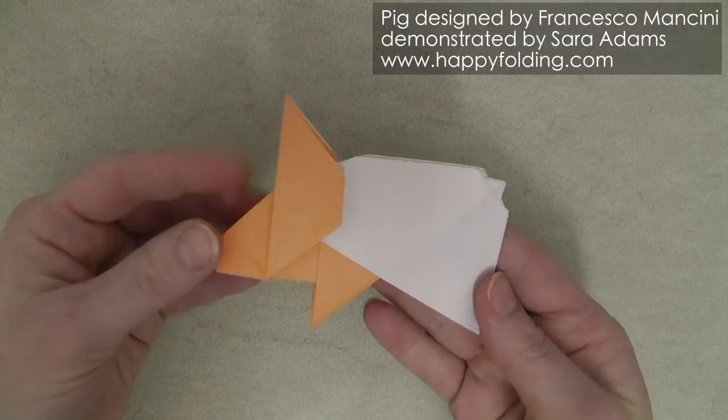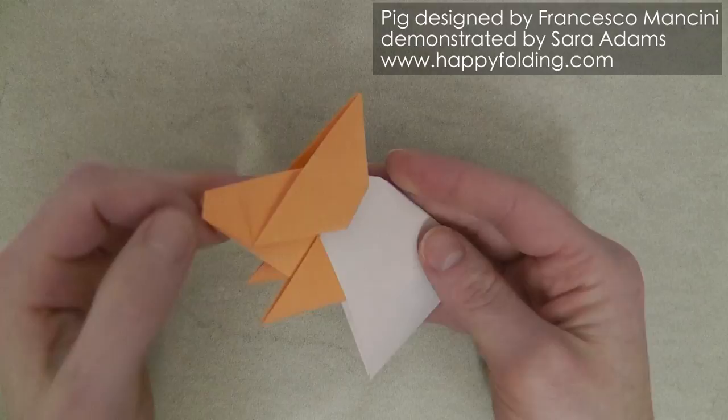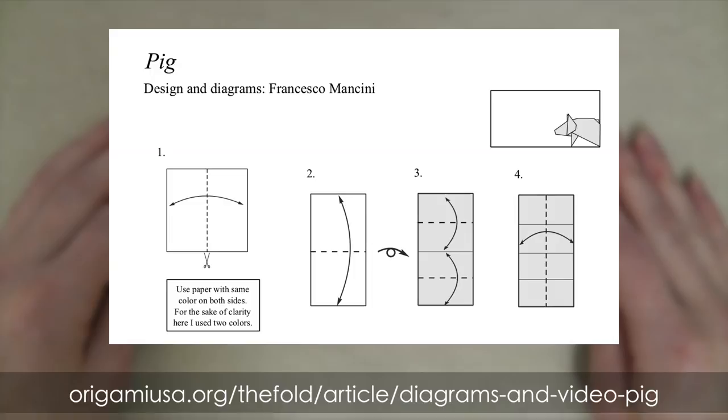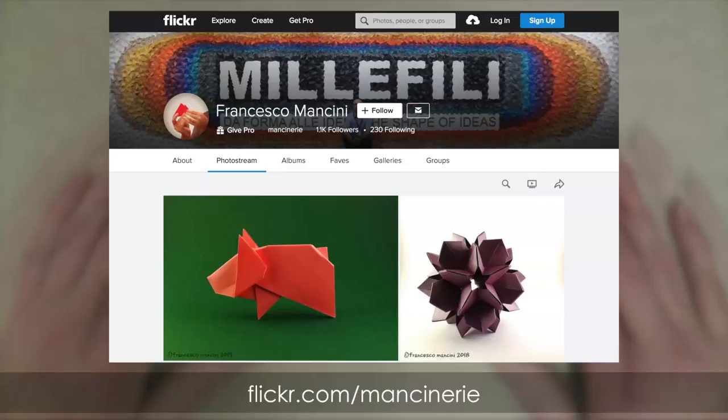And then finally to make the pig stand, just open this up a little bit to widen it. And there you go. Your origami pig designed by Francesco Mancini is all done. Diagrams are published in Origami USA's online magazine The Fold. Plus you can admire more of Francesco's work in his Flickr stream.